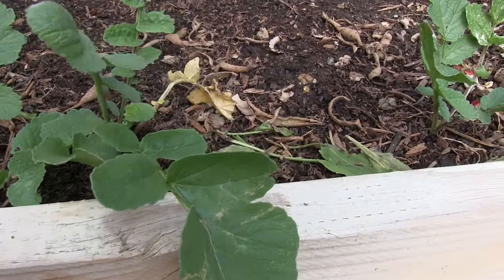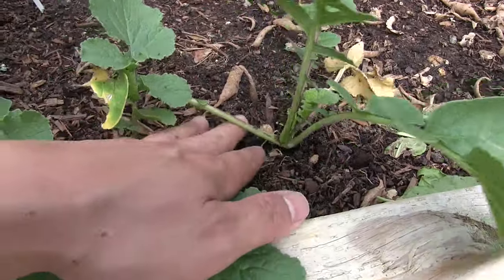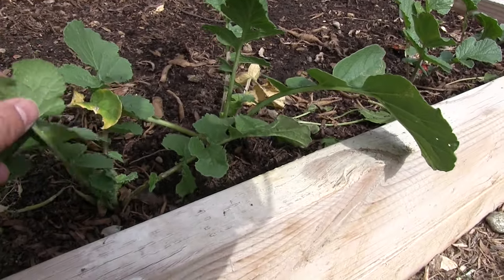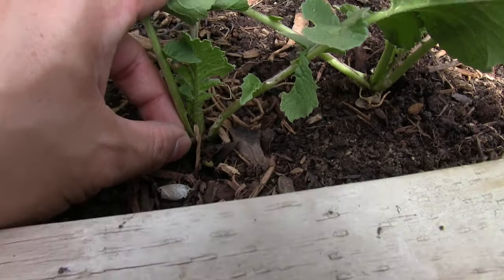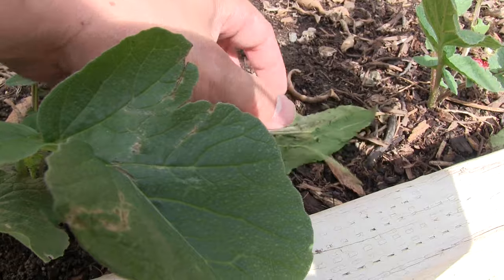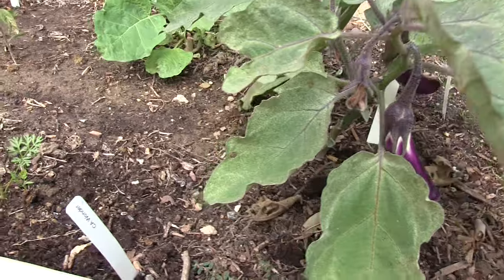Down here is our row of black radishes. They were sown way earlier — if you caught the other videos you may remember these. I'm guessing they're probably stunted from the heat, so we'll re-sow. Right now one of the challenges for them are these wood lice that are snacking on them. As a result, I'm throwing some potato peels down there to entice the wood lice — hopefully they'll want that over the leafy radish greens.